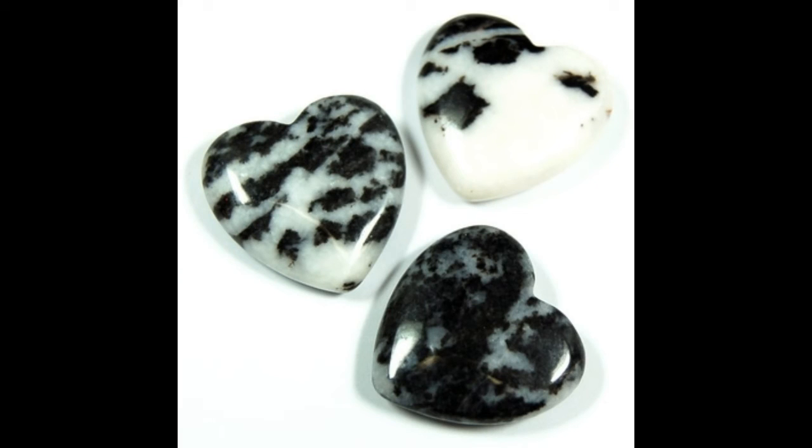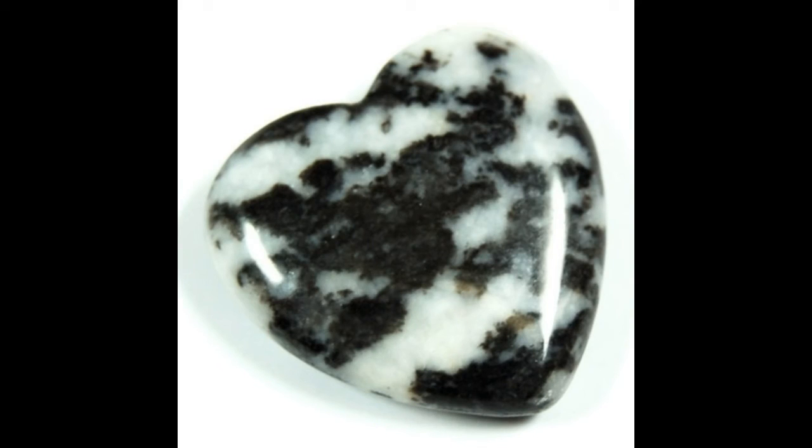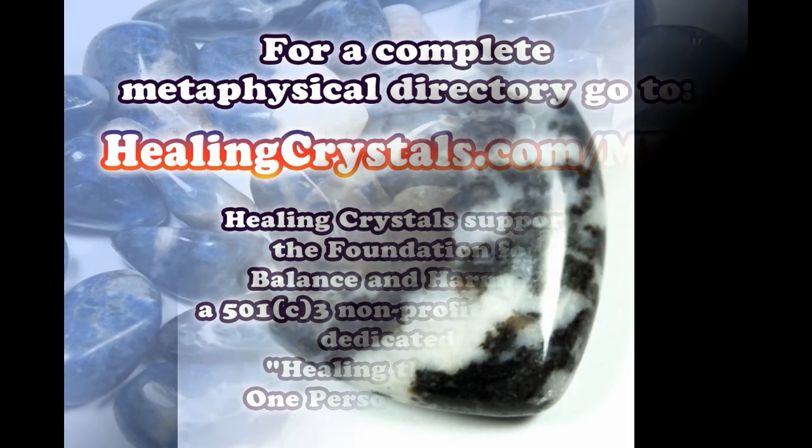It is a silicate that belongs to the trigonal crystal system with a hardness of 7 on the Mohs hardness scale. Zebra jasper is found in Africa and Brazil.